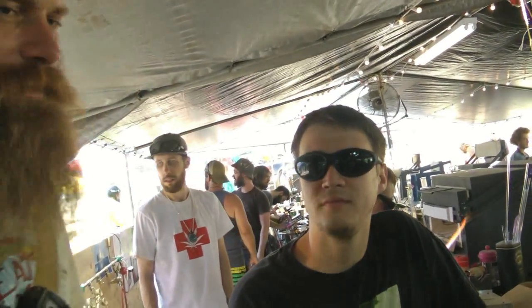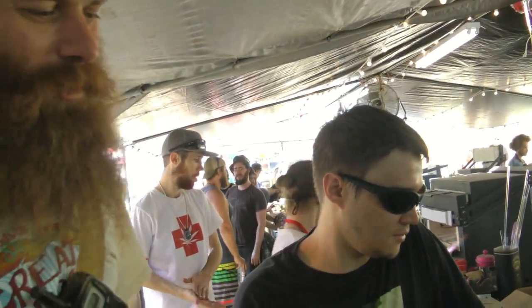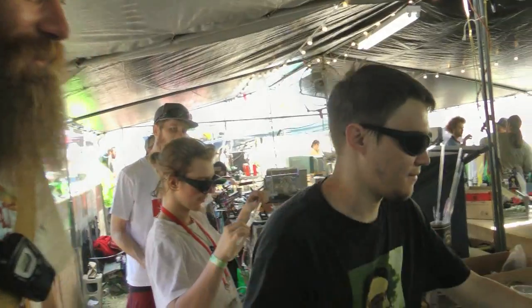Here's Walter C Glass, all the way from Canmore, and he's been working on a pretty unique project. I'd like to show you — let's check it out.